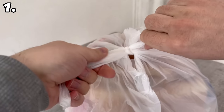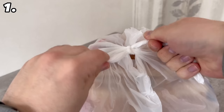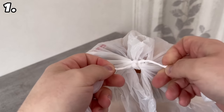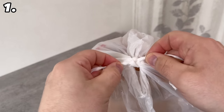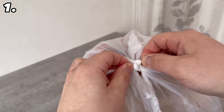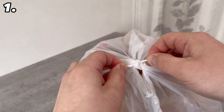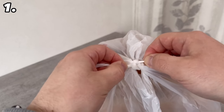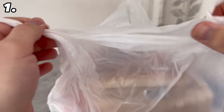They should be really tight at the end and no longer soft, because then you can do the following with them: go to the end of the knot and press these two parts into the knot. As you can see, this is a really quick and easy way to untie the knot. All you have to do is open it and you can get to the bag without having to break it.